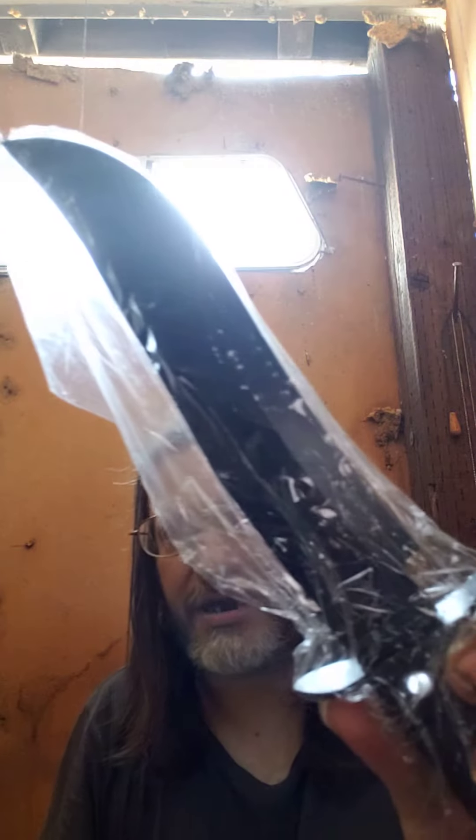Okay, now for my Bowie knife collection. Bowie knives.